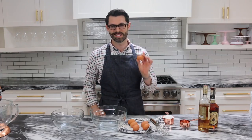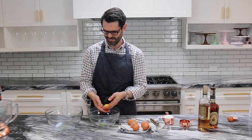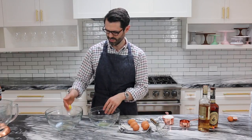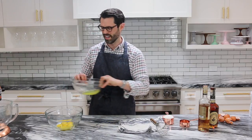Our first step is to separate six eggs using clean hands. First egg white — there we go. Here's my white. I'm gonna set this aside and I'm gonna wash my hands now because they're full of eggs.